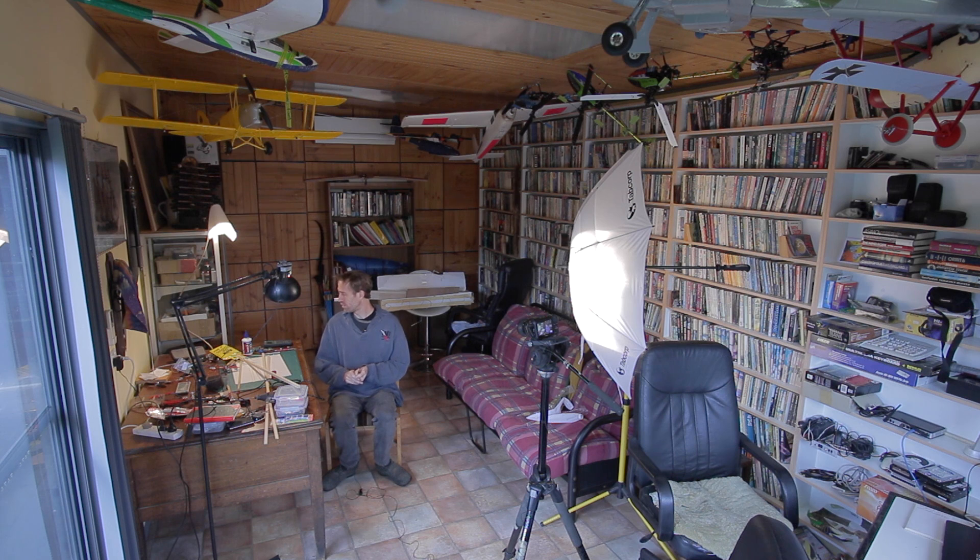Mark Griffith here and welcome to RC Hacker. Today I'm going to scratch build a multi-rotor with nine engines — you can call it a nonocopter. It's going to have eight main engines in an H configuration and then one more with a servo on it to add a bit of extra yaw control.